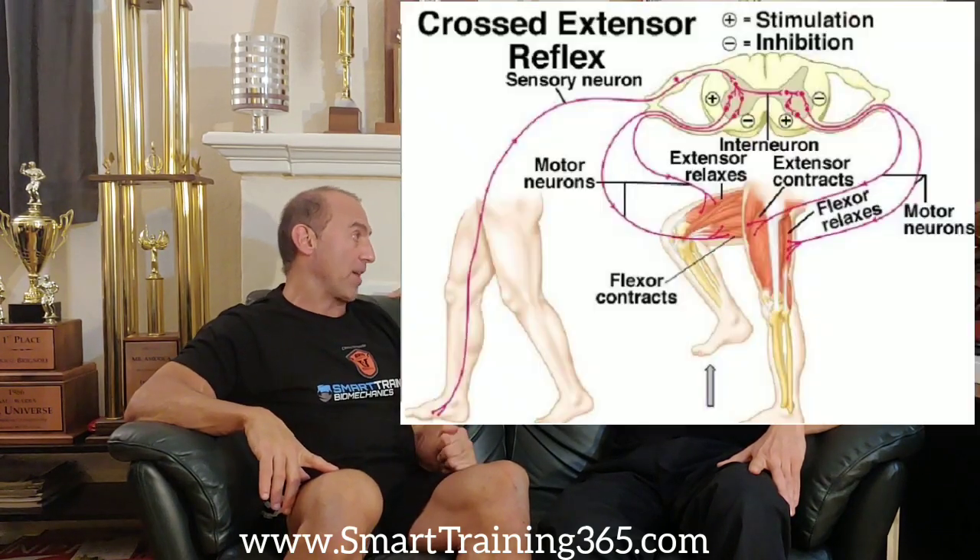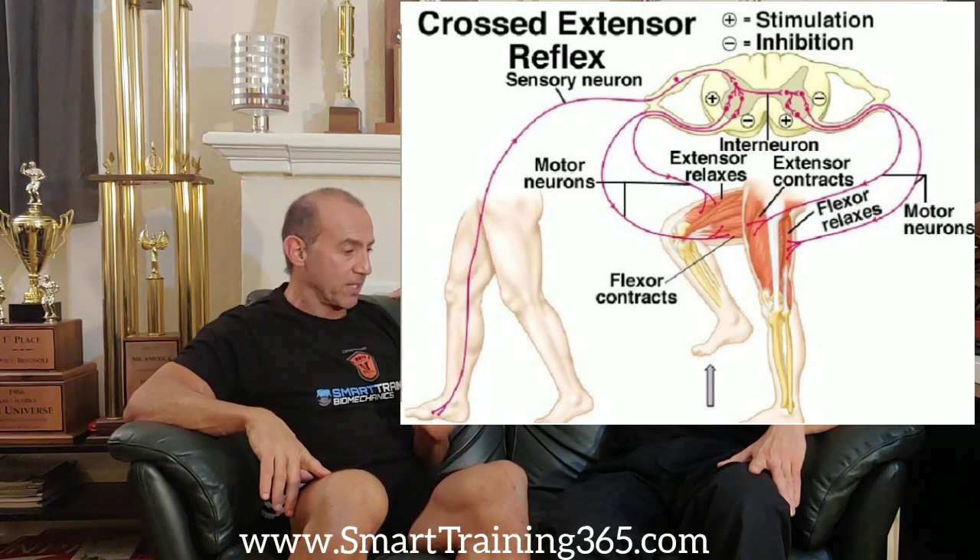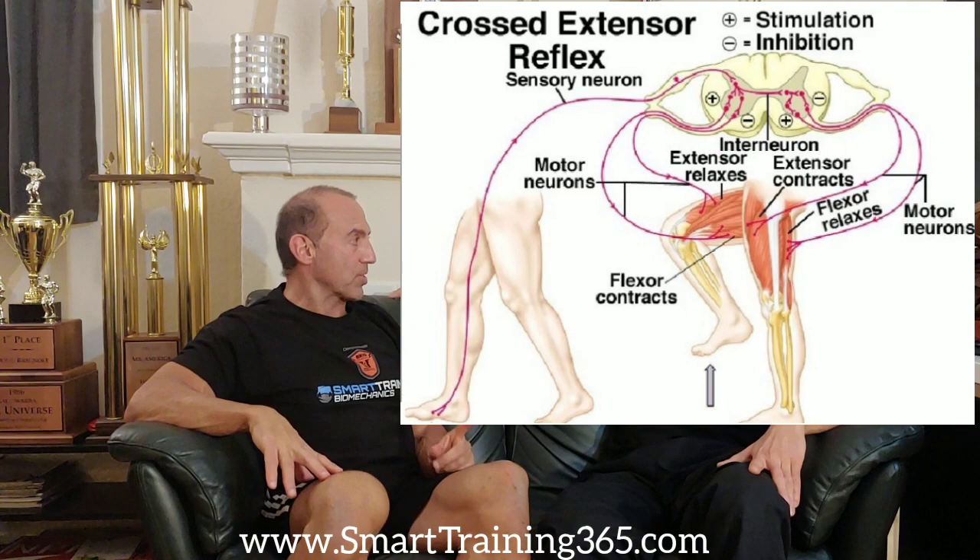But getting back to this idea of push-pull — if push-pull isn't a good method, what would be a better method? Well, for starters, we have to understand something called reciprocal innervation. Reciprocal innervation means that you cannot maximally engage two muscles that move a particular limb in opposite directions.